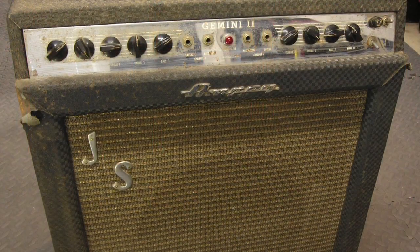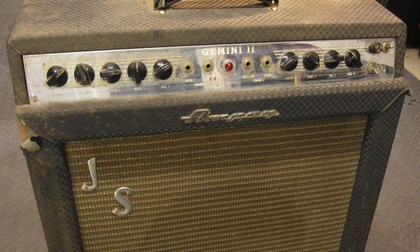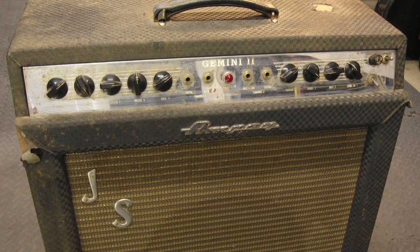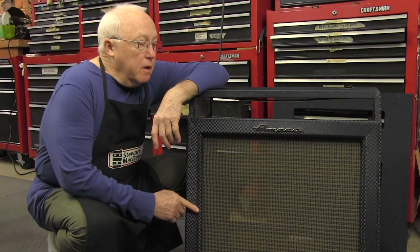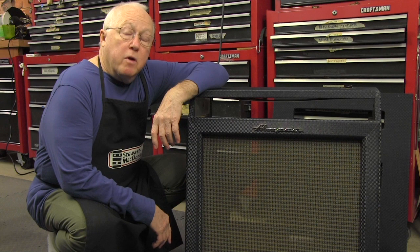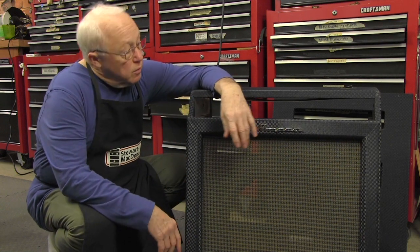It spent years in garages and basements getting ripped and torn, and he played it in bars. It was filthy when it came in. I saw B.B. King play through an amp like this in 1967 and it blew me away. I eventually bought one and played it for years, then I sold it and I wished I wouldn't have.